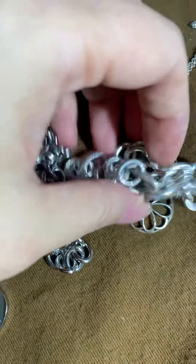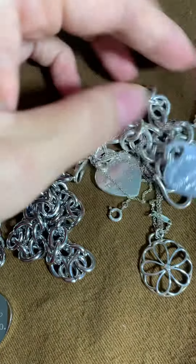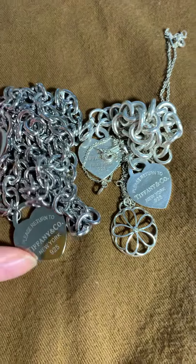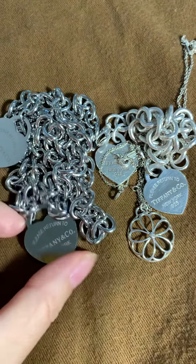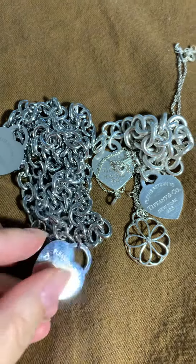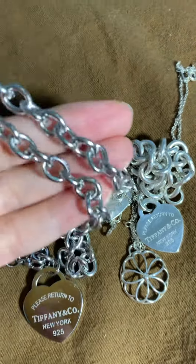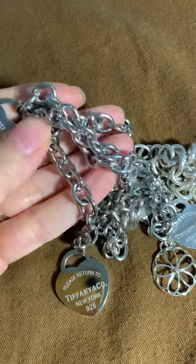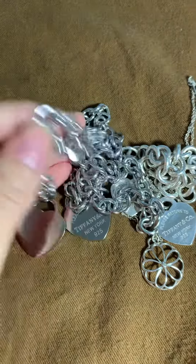These are all other real ones I bought on your platform. This is fake. Look at the difference — this looks like it's painted on. Not even inscribed. Very, very cheap color. It's counterfeit. It's very, very counterfeit. Thank you.